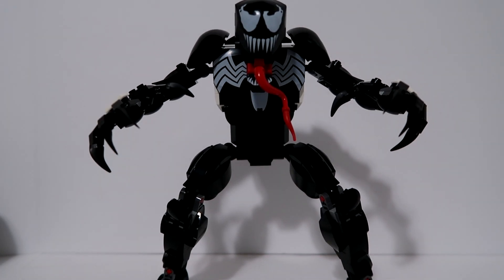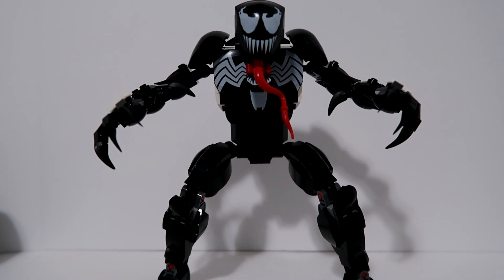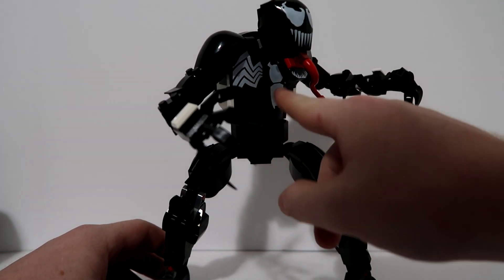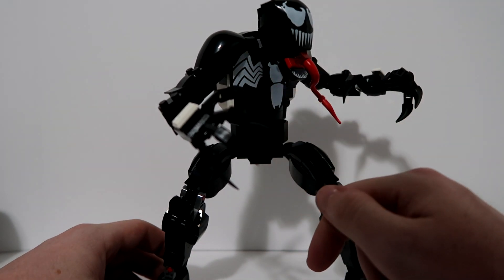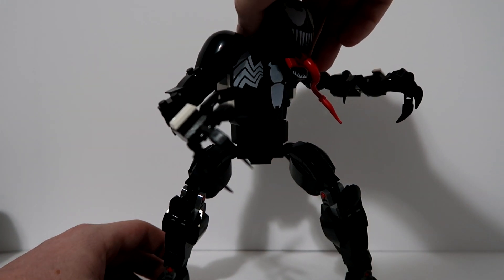Alright ladies and gentlemen, there he is — Eddie Brock, Venom. I've been waiting for a figure that was built different, and saving this one for last was a good idea because it is built different. The most obvious thing: he's wider. The build technique to make the body wider was way different. Everything's printed still — that trend continued. It's all printed pieces, no stickers. These pieces are not symmetrical, so figuring out that you're not putting the spider's legs on backwards was a little difficult at first, but once I figured it out, I got it down.